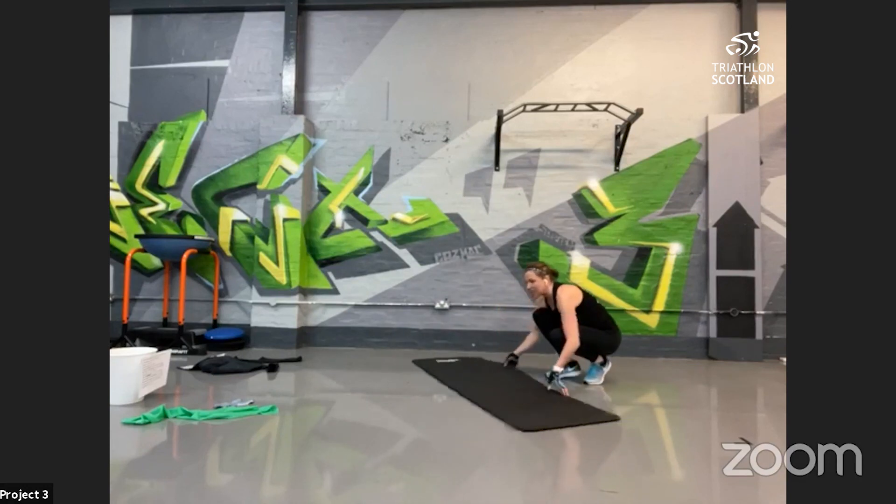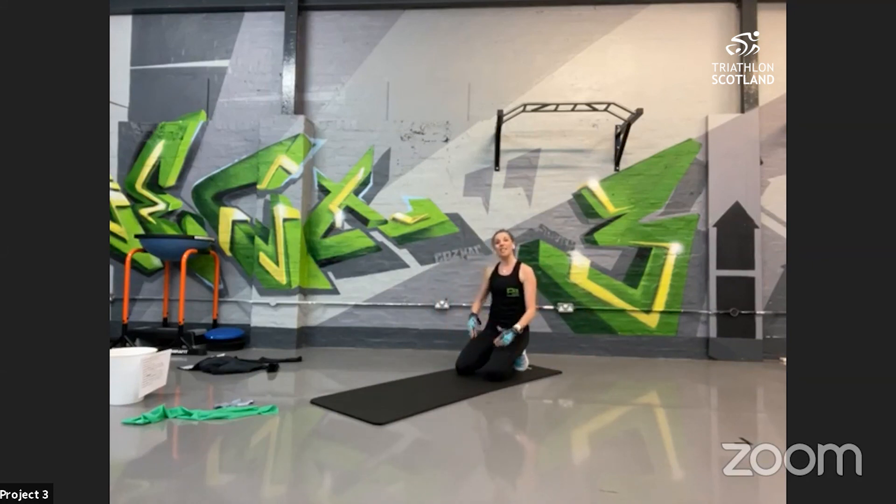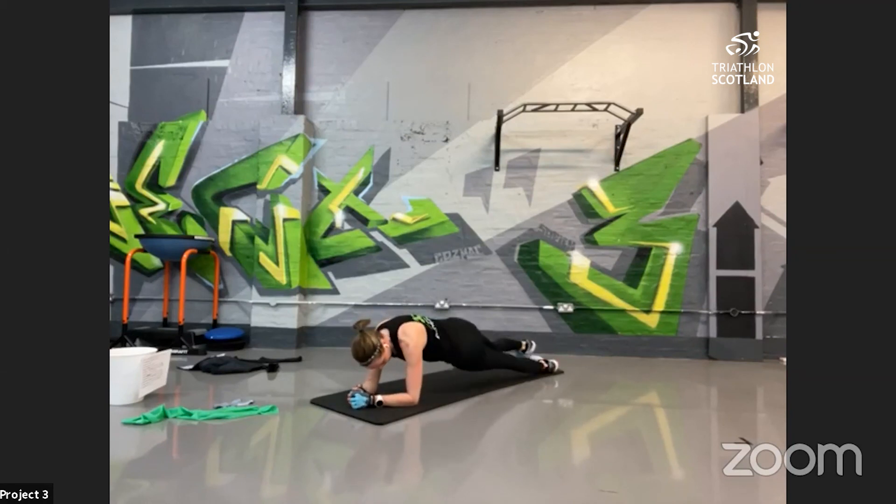Into plank dips — two options: full plank position, or on the knees with hips forward, just a gentle rotation getting into the back and the obliques. Down onto the elbows — onto your toes or knees, parallel to the floor. Rotate round and just dip the hips. Make sure your elbows are directly underneath your shoulders. You should feel that in your back and your core. 10 seconds left — if you can keep going, big push!